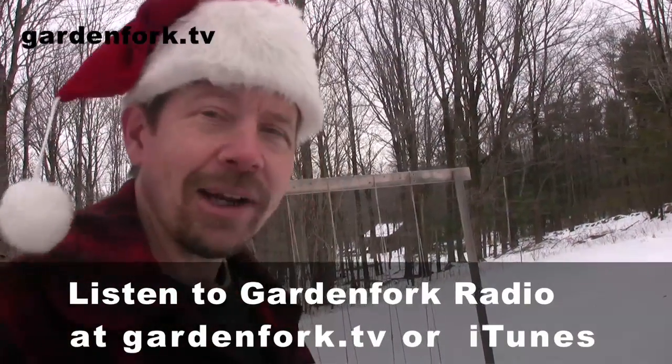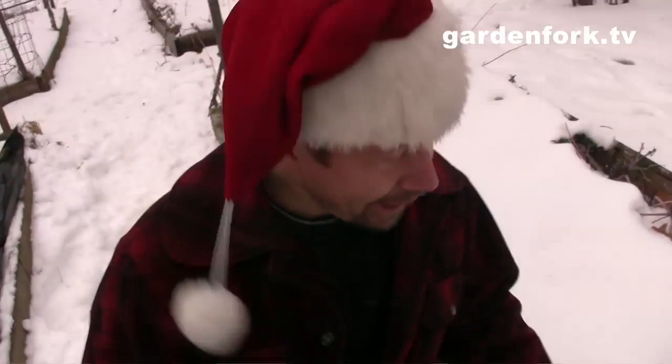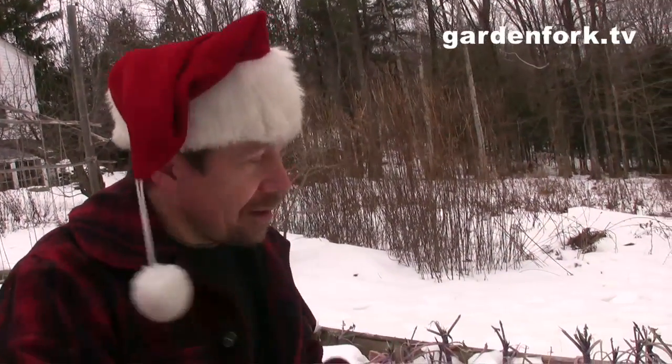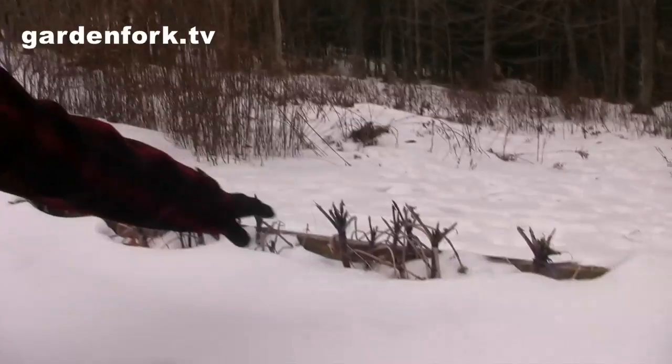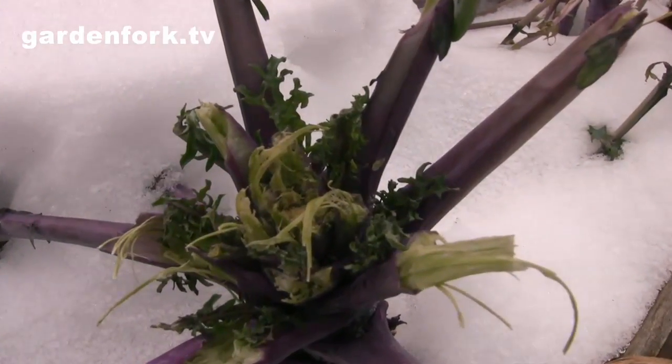This year this was our lettuce bed, and I basically didn't clean it up — I didn't dig up all the plants, I just let the greens sit here. I want to see what happens. We got a blanket of snow, and snow is a big insulator. I'm thinking when this thaws out in early spring, the lettuces and greens might start growing again. I also left this kale up here — it's been eaten down by the deer, but there's a little bit of leaf popping out, so it's kind of an interesting experiment.